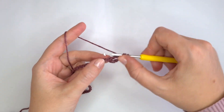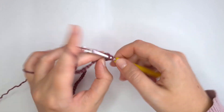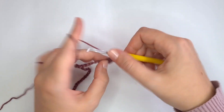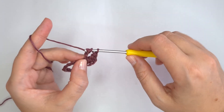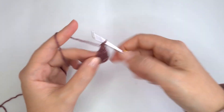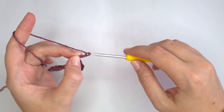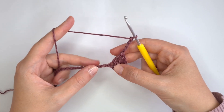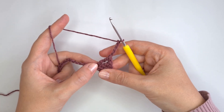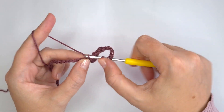Now I'm going to make 2 more treble crochets into the same chain — 1 and 2. Now chain 5. And into the same chain again, I'm going to make 3 more treble crochets.